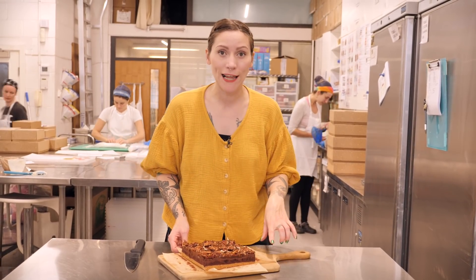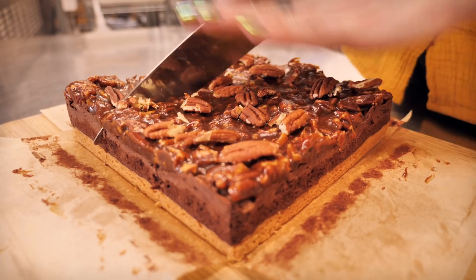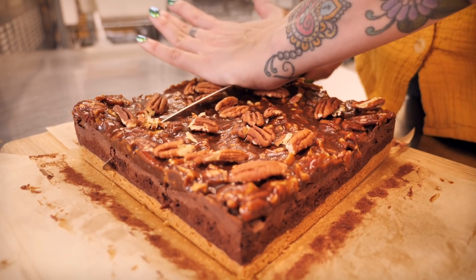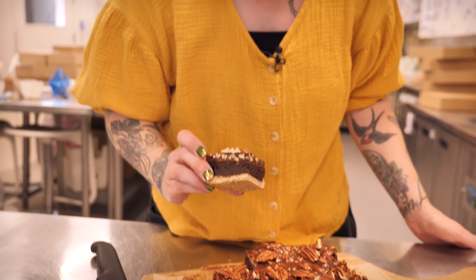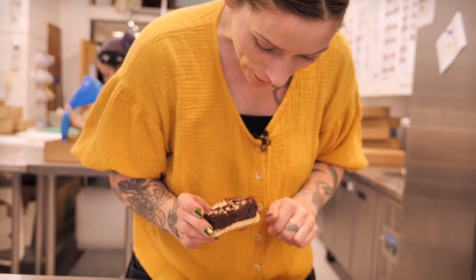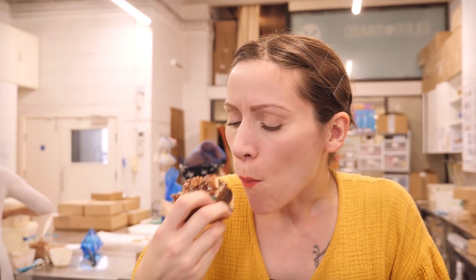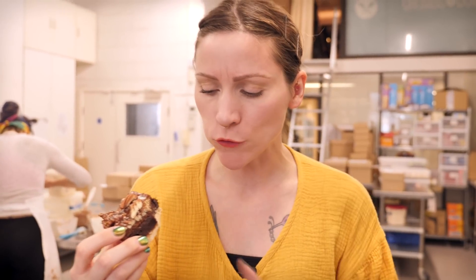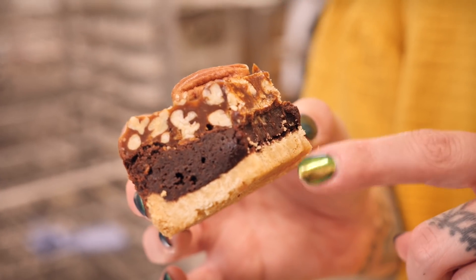Look at that — you can see all the lovely layers already, but it's going to get even better when I cut it up. Would you look at those lovely, lovely layers. I think I better just try it. Yum, yum. We've got a soft pastry base, a gooey, ooey chocolate brownie, and then a chewy, gooey top with all those nuts. That is pecan-tastic.